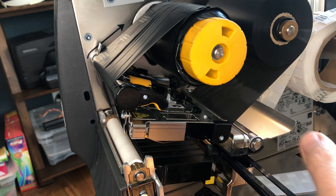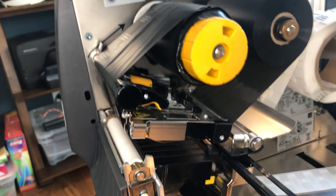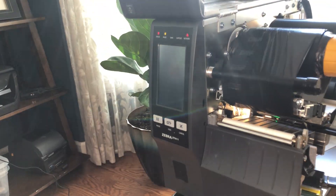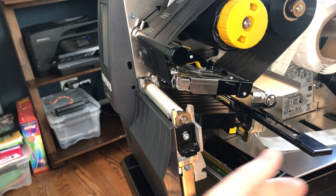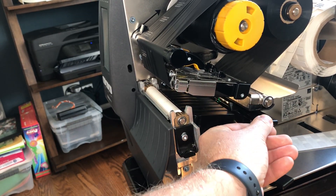Then you have the ability to change both of these as you wish to print standard labels and on metal labels. So hopefully that gives you an overview of what makes this printer unique — the only one in the industry that's optimized to print on metal labels with switchable printheads and changeable media guides in the back.